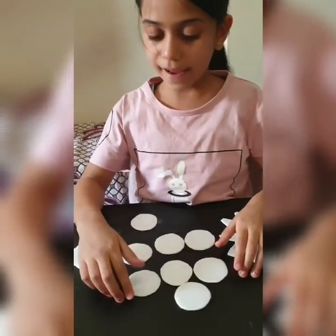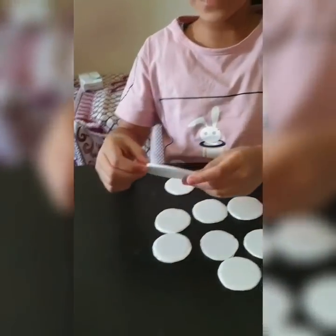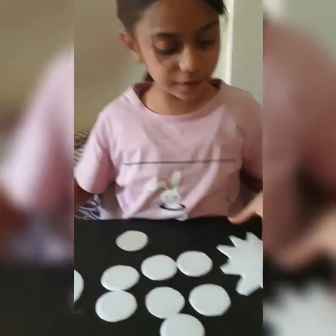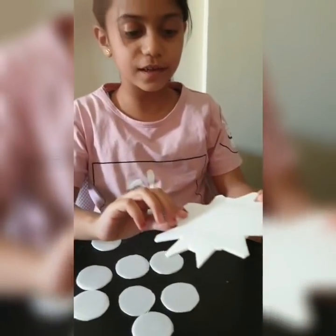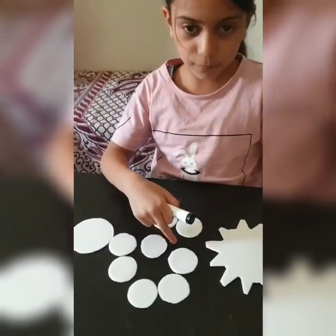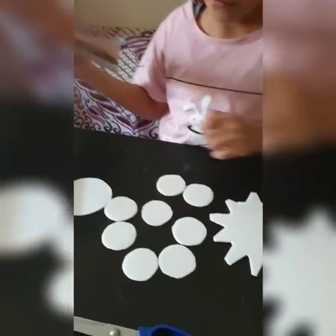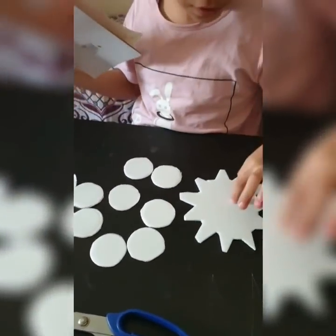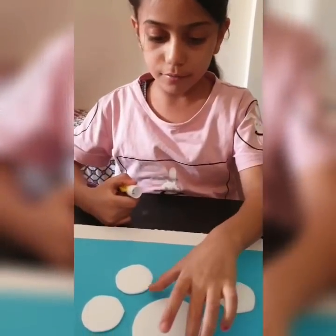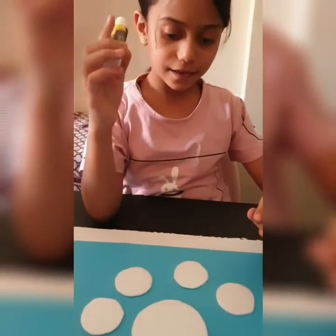I cut a small circle for the moon and one big circle for the earth and one so big for the sun. I will use the marker for the moon and the paper color sticking for the earth and the sun to make the experiment. Now I will stick the earth and the moon with the glue.